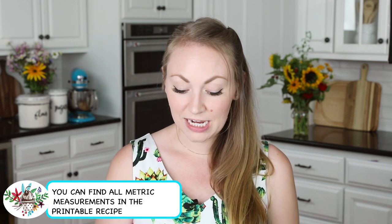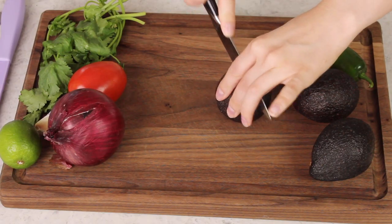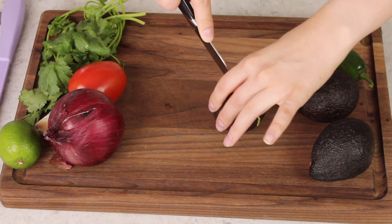The first thing you're going to need is three ripe avocados. You might remember from my avocado salsa recipe the way to tell if an avocado is ripe. My favorite way to do this is to touch the tip of your nose and then touch the avocado. If they give the same, then your avocado is ripe and ready to go.